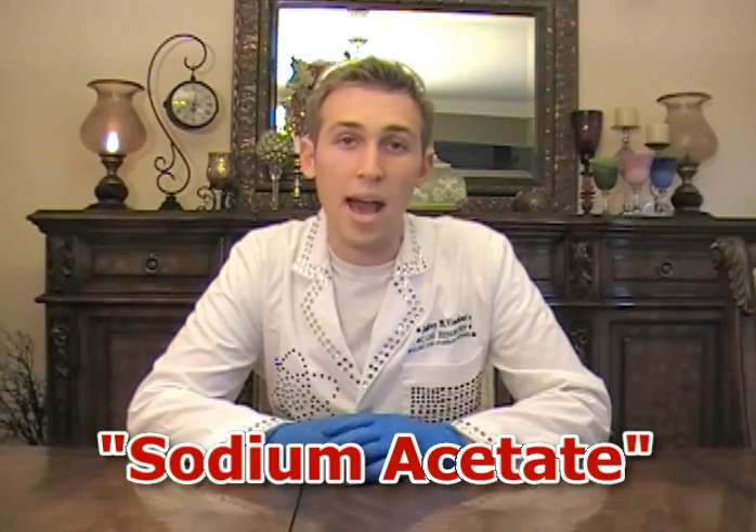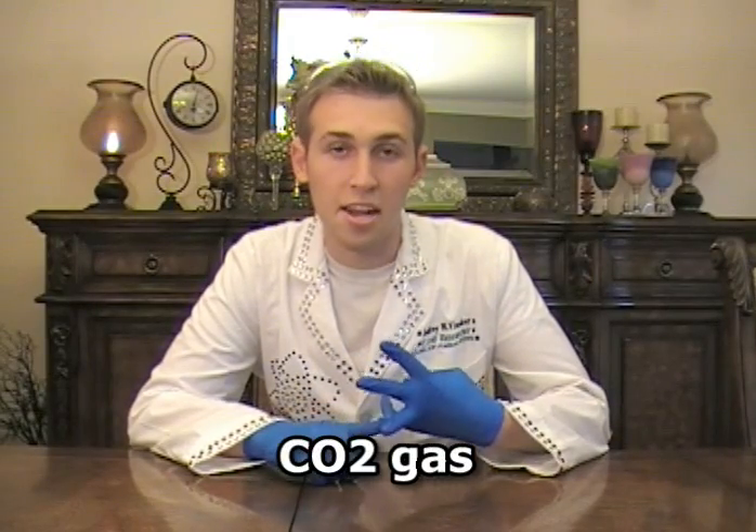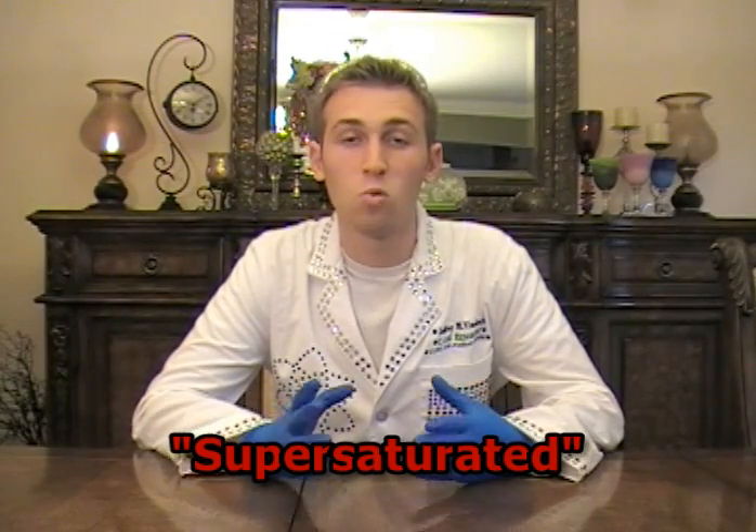Now let's break down the science of how this really works. What we've been calling hot ice is actually a chemical called sodium acetate dissolved in water. When we reacted vinegar — which chemically is acetic acid — with baking soda, or sodium bicarbonate, we got three products: sodium acetate, water, and carbon dioxide gas. We boiled the liquid to remove almost all the water because our experiment requires a supersaturated solution of sodium acetate — meaning we're dissolving more sodium acetate in water than it can normally hold. Making a supersaturated liquid is difficult because it must be completely free of dust and particles, which can initiate crystal formation. That's why we always use brand new plastic bowls and cover everything with aluminum foil.